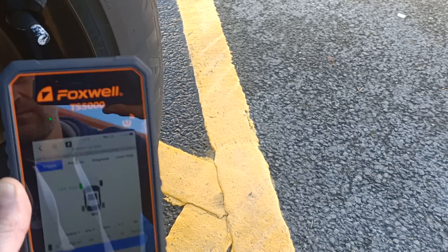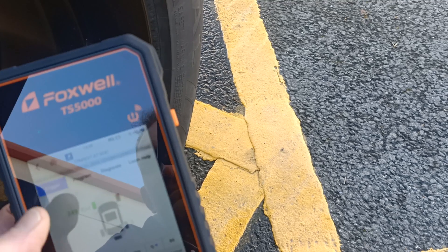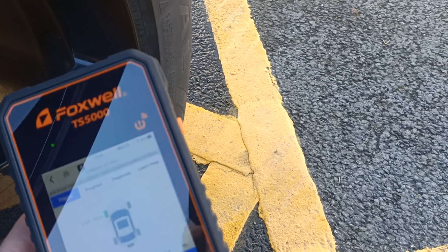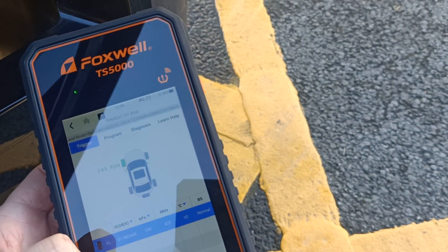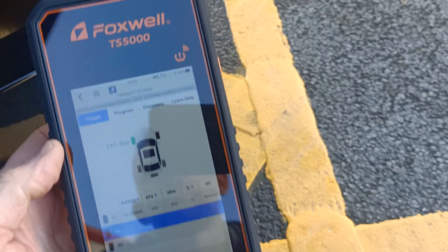There we go. It's quite difficult to see as it's a very reflective screen, but it's now showing details from this sensor. It's given us some information at the bottom of the screen — battery level, ID, and a pressure. It's not very clear to see, so I'll move it indoors now and give you a better picture.